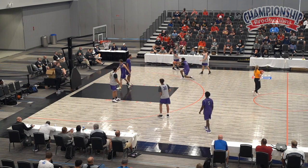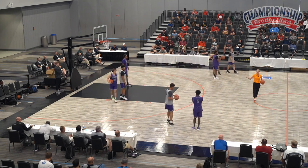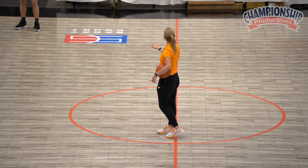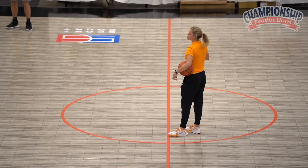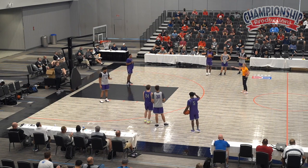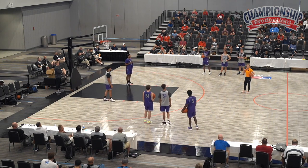All right, hold on. So what we do — how I rotate this — I might put six players, six different players in the post. We might run this drill for six minutes or eight minutes, and every two minutes I'll rotate post players. And we'll do it on the fly. So I'll say '21, after you shoot your layup, just replace 22.' I'll talk to them like that.